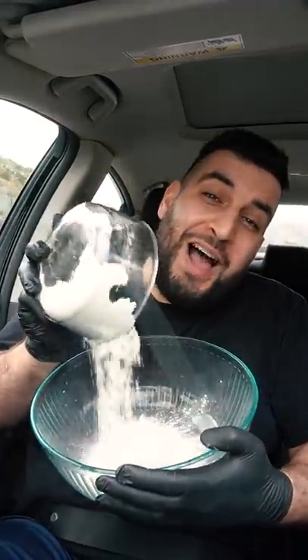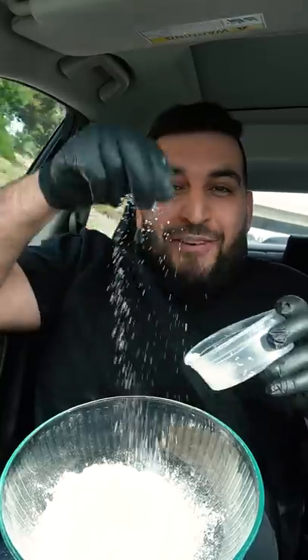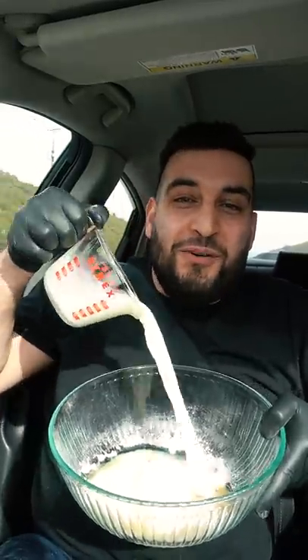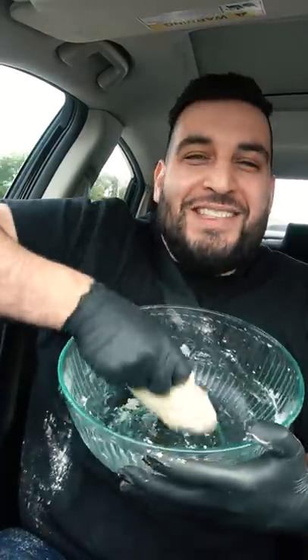First, we're going to mix together two cups of flour, two teaspoons of yeast, half a teaspoon of salt, one tablespoon of olive oil, and three-fourths cup of milk. Now we just want to mix everything together, then knead the dough for about 10 to 15 minutes.